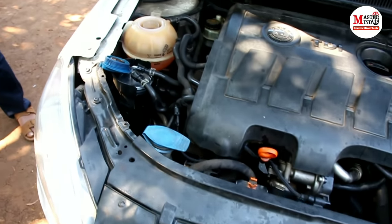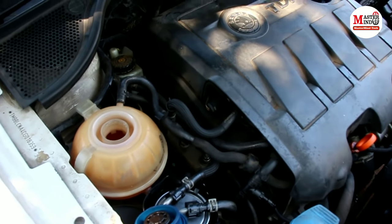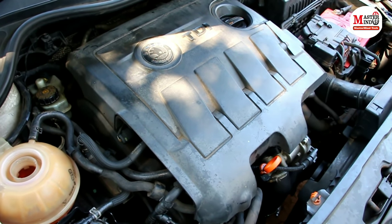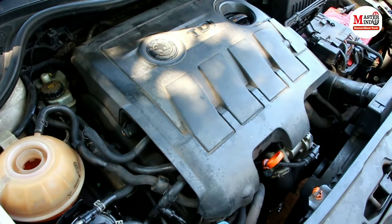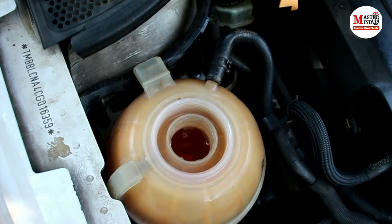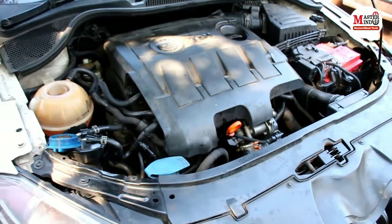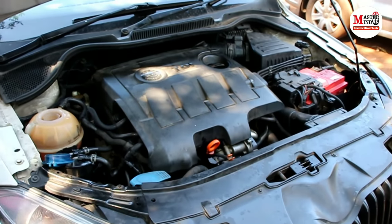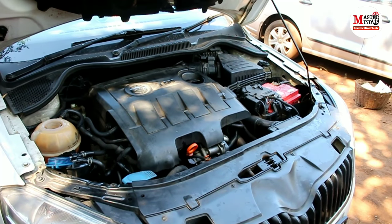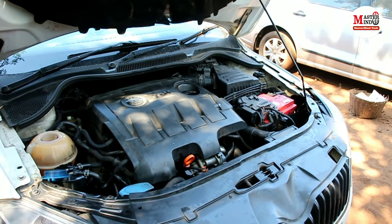Now I will show you the first morning start. The car is starting properly and the coolant is also circulating correctly with no leaks. If you liked this video, please share it with your friends, subscribe to our channel, and click the bell icon to see our automobile-related videos first.